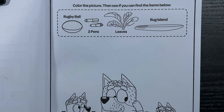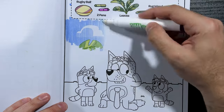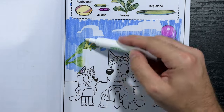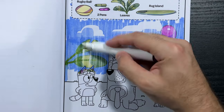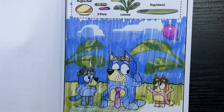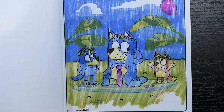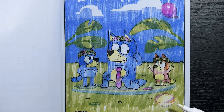Color the picture, then see if you can find the items below: a rugby ball, two pens, leaves, and finally Rug Island. We already found the purple balloon — nice, let's keep going. There are the leaves — we have two on each side. We found our two pens and our Rug Island surfboard, so all we have left is the rugby ball. And finally, there's the rugby ball — nice! We found all the items.